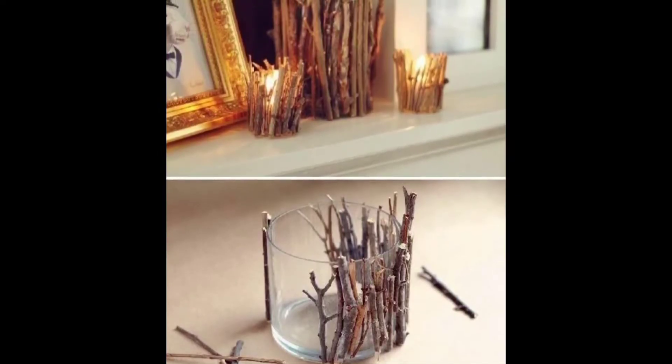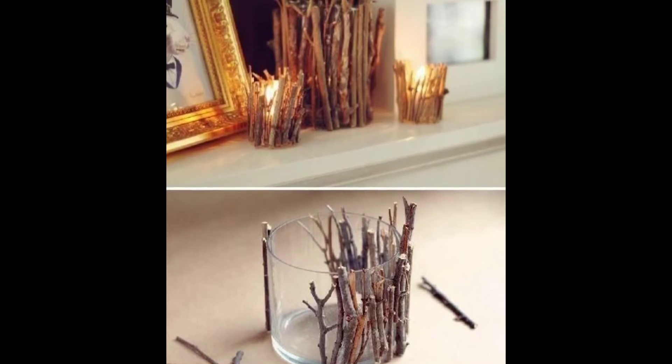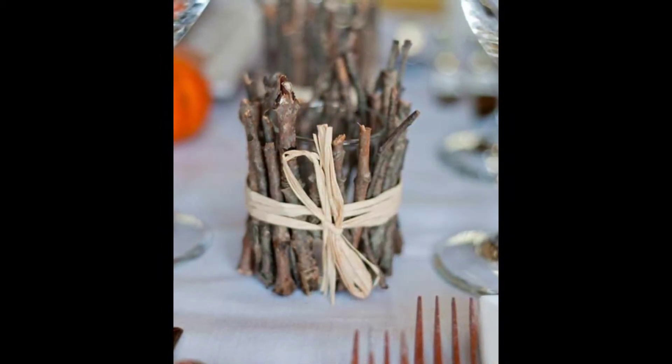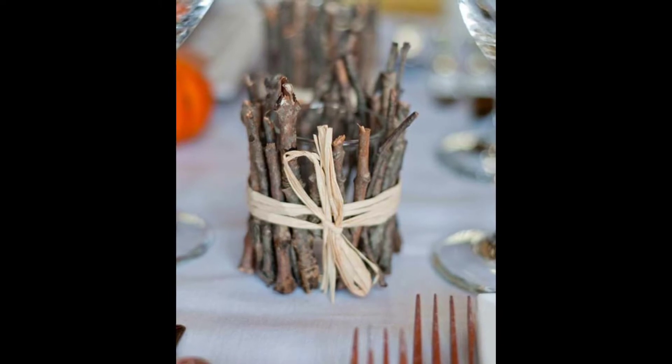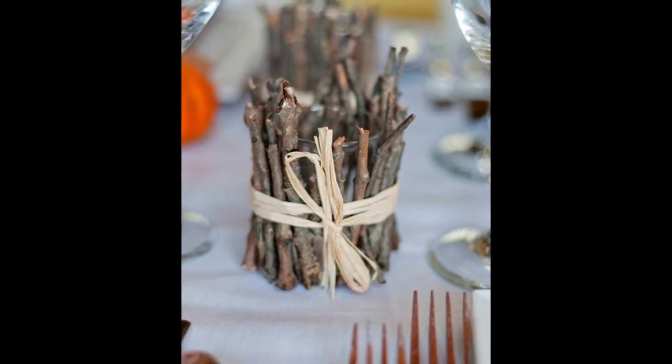Number four: just get some sticks from outside, glue them to some jars or candle holders you find at the Dollar Tree, light them up — and look how cute that is! You could put them on your table or anywhere as decor on the cheap, and it somehow looks expensive.